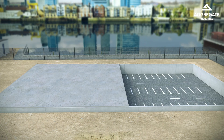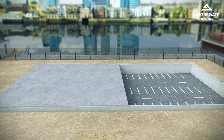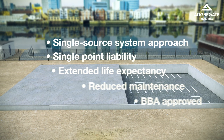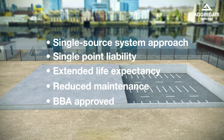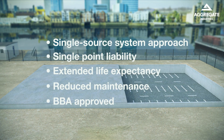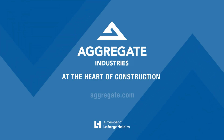The most successful, sustainable and cost-effective structural watertight solutions below ground use high-performance admixtures for integral waterproofing, combined with tried and tested joint and membrane systems. Visit us to find out more about our watertight concrete solutions.